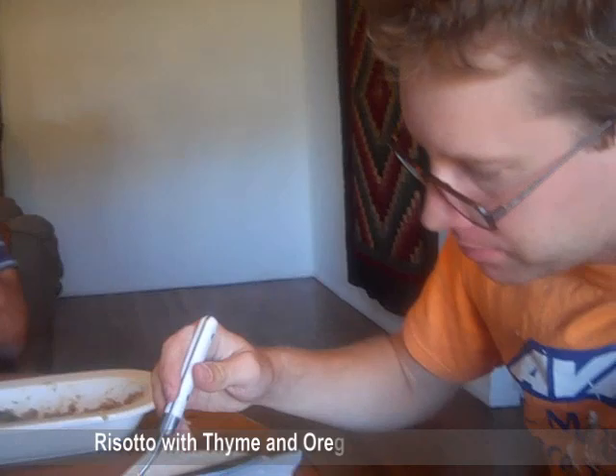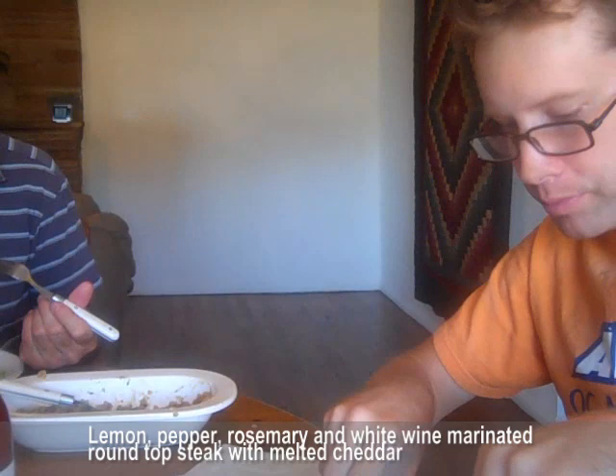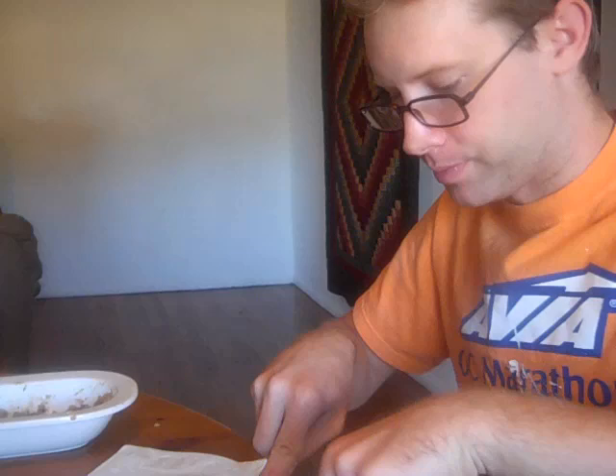So the steak got marinated for a couple hours in lemon juice, white wine, and then some pepper and rosemary. The meat has a zip to it. Do you like it? Lemon really permeates your mouth, just all throughout.